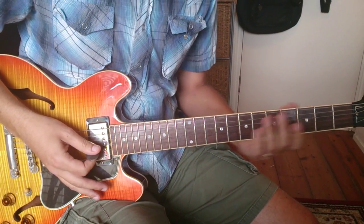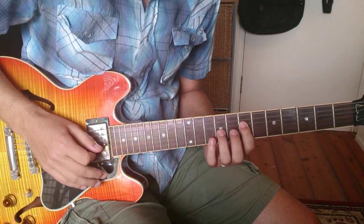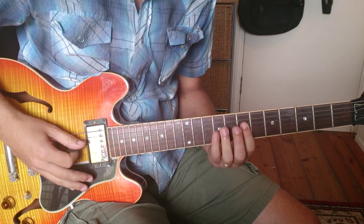In the chorus he plays these little five chords, which are the one and five of a D shape bar chord. So he goes...